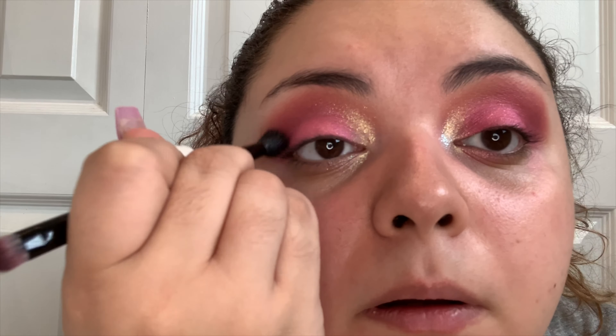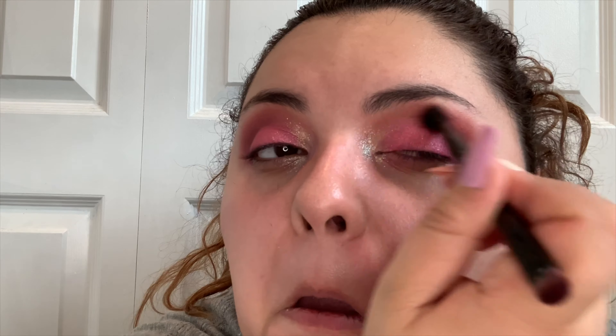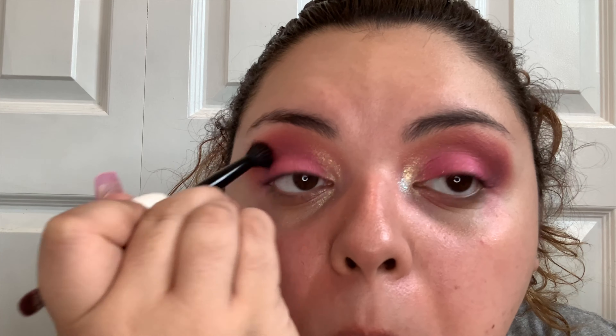Okay, so now I'm going to clean off my finger and I'm going to go in with Barb, which is also a glittery shade. This shade has some pink and purple reflects in it. I'm going to dip my finger — this is going to be my inner corner highlight. Also very shiny, very glittery as you can tell there.